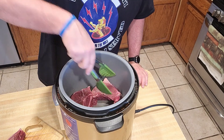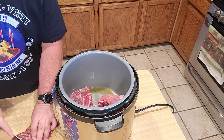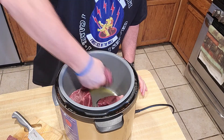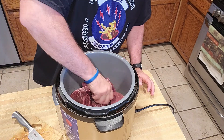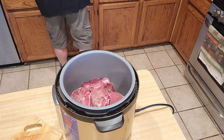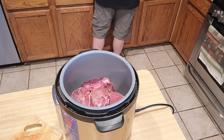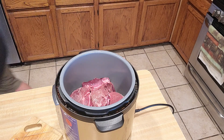Maybe I can get that other one in there — rearrange these things. Put that in there. It's all in there. I do wash my hands. As I've gotten older, my tolerance for heat on my hands has gone away.